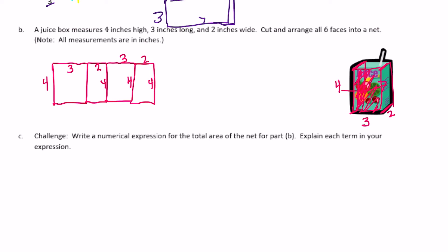So then we just need to connect the top and the bottom. The dimensions of the top and the bottom would be 3 by 2. We can connect it to one of the 3 sides or the 2 sides — it doesn't matter. I'm going to connect it to this side right here where it's 4 by 3, and connect a 3 by 2, then another one that's 3 by 2 on the other side. So those 6 faces would fold up to make this juice box.